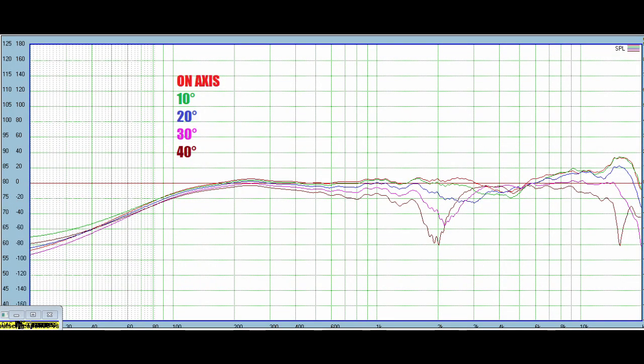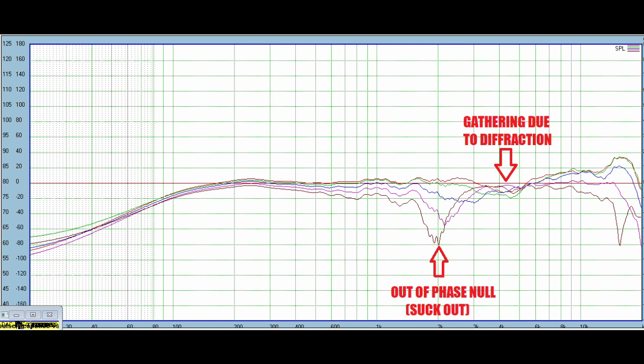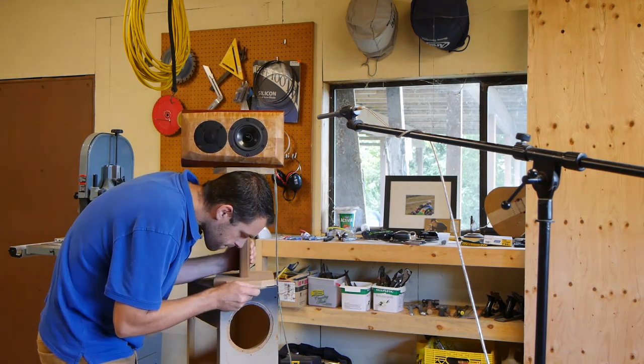Now for the vertical off-axis response — I flipped the speaker on its side because that's easier than moving the mic up and down. This is the off-axis response above the speaker axis, so this is as if you were sitting above the speaker, or in the case of a surround sound speaker, what sort of sound signature would be reflected off the ceiling. I think this is an important measurement especially for a surround speaker. The first thing you'll notice is the big null right around 2000 Hz — this is when the two drivers start to interact out of phase as the distance to each driver changes, causing a suck-out right at the crossover frequency. This is not desirable but it's inevitable.